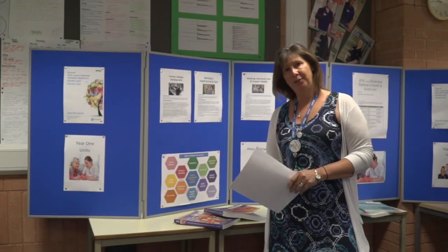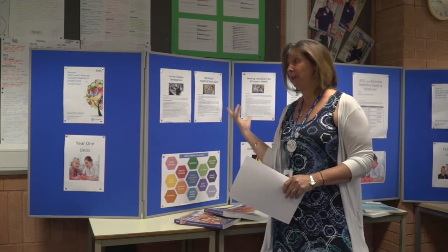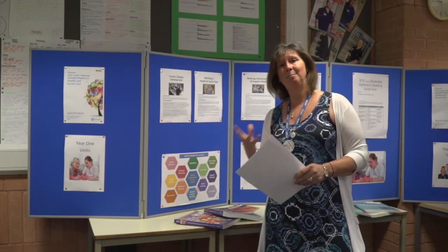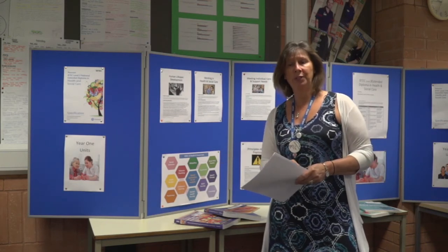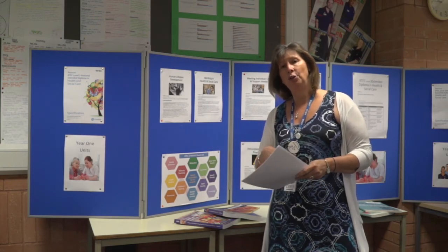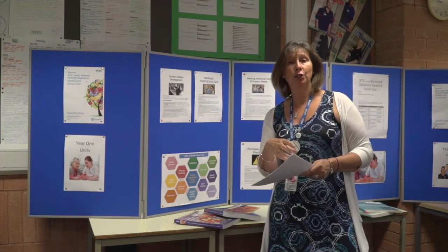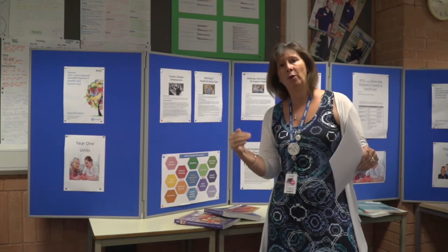Hi, welcome to the Health and Social Care Department at Alton College. My name is Dan Hopper and I'm the course manager for the Level 3 Health and Social Care programmes. I want to talk to you about our 3 A-level equivalent Extended Diploma in Health and Social Care. It is a two-year full-time course; within each academic year you would get a total of about six sessions, working out to roughly two full days and two half days.